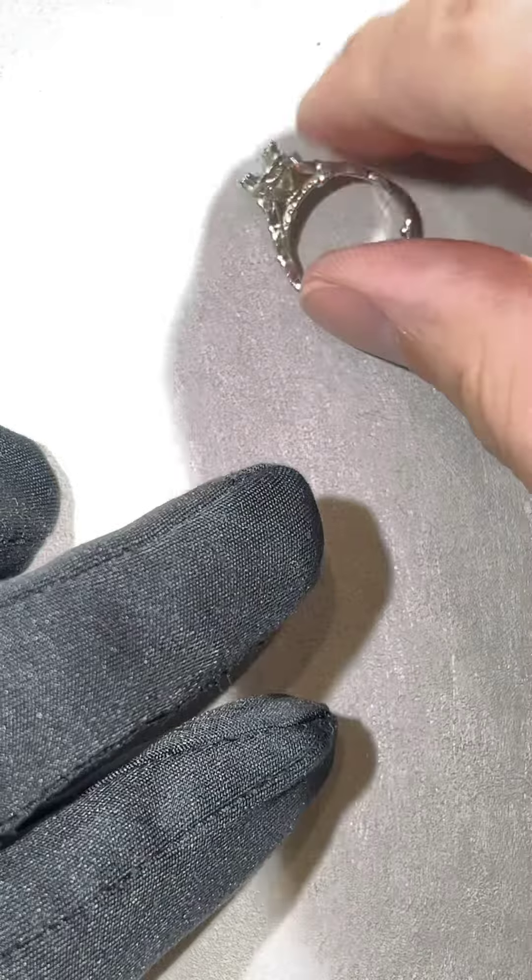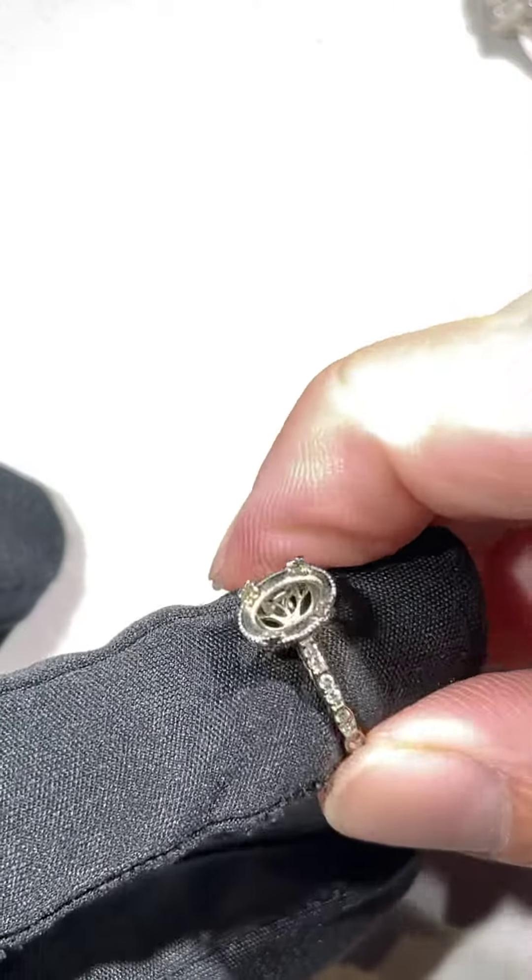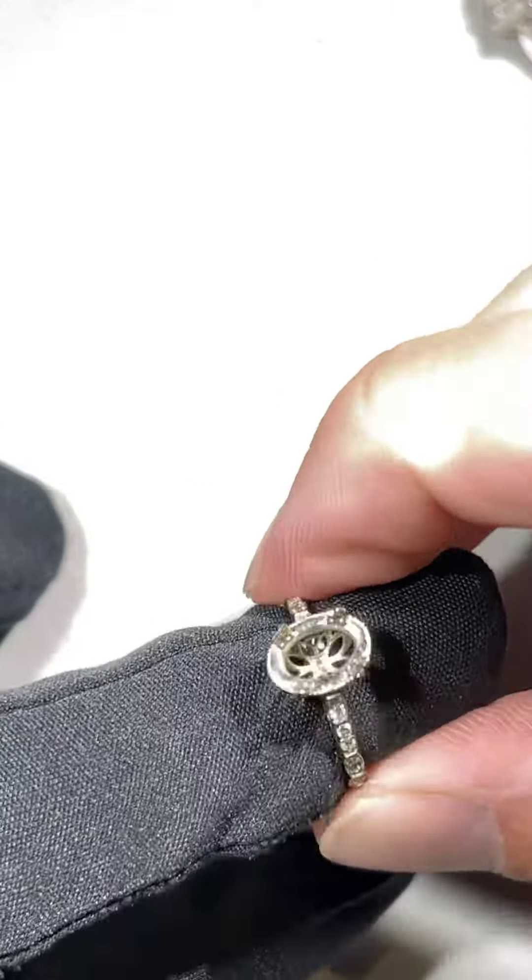So what we can do is we can take a mold of your engagement ring. It takes about a week. While we have it, we'll also clean it up and make sure everything is nice and tight, because no one wants to be without the ring for a week.